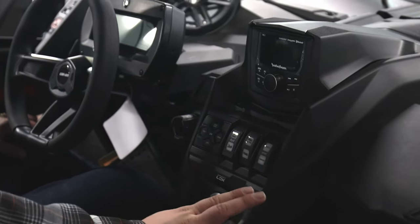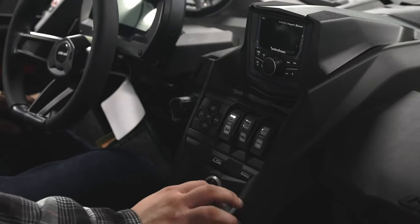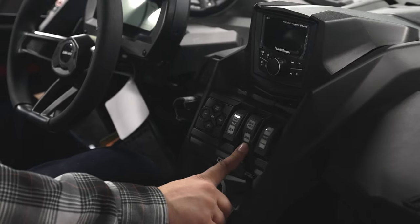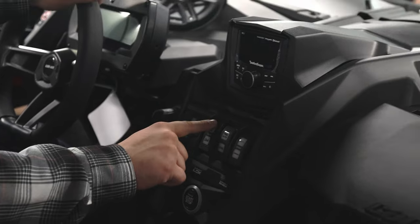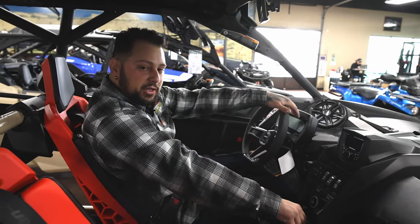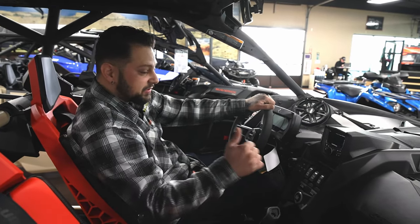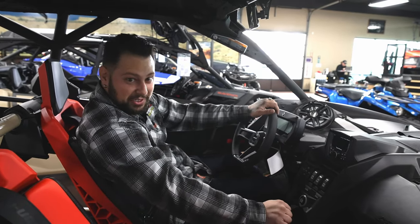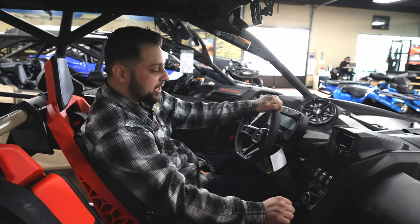Front diff lock is really great in hairy situations, and on top of that they stacked it with a trail active button. Trail is just what you'd think — cruising through the trails — but when you lock the front differential and throw the car into trail active, it allows you to drive a lot faster with the front differential locked. If anybody's ever driven a four-wheel drive truck, they know when they lock the front diff they've got to drive slow, so definitely something cool being able to drive a little bit faster with the front differential locked.